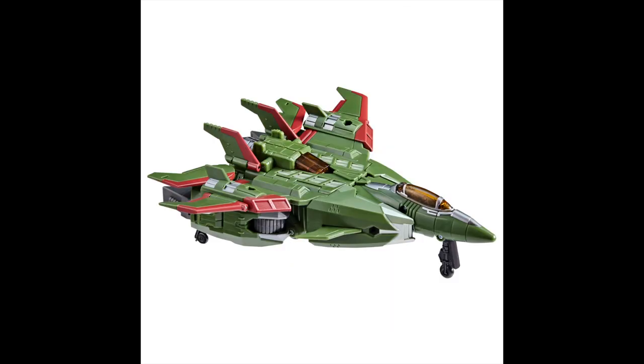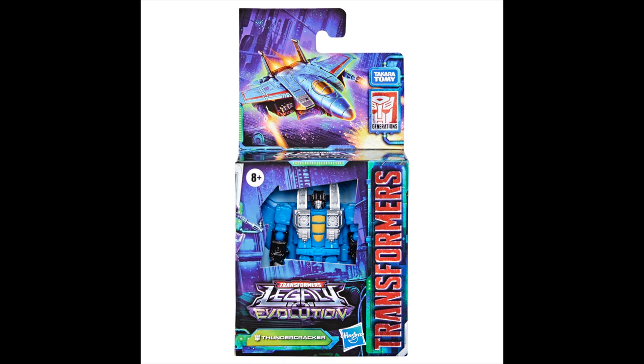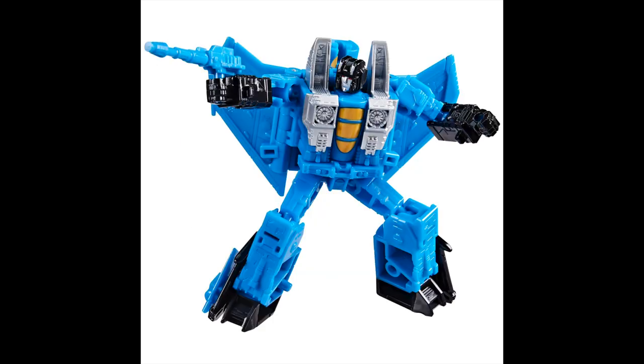Then we have core class Thundercracker, and I am definitely getting this. I have core class Skywarp and Starscream — I have a fascination with the Seekers, I've got to get them all. So I'm definitely getting the Thundercracker. Even though Skywarp didn't come with null rays, which was really annoying — and does this Thundercracker only come with one null ray? He should come with two.